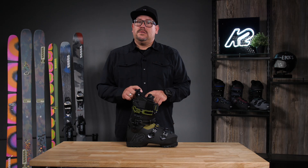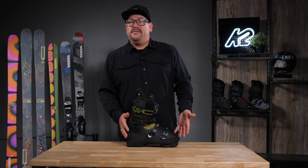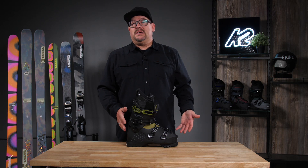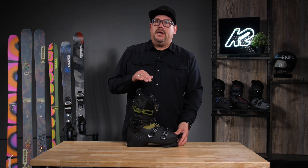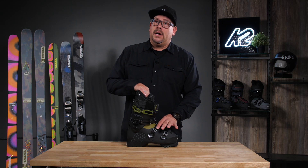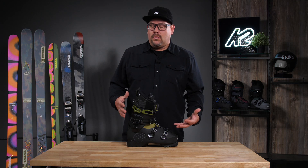Hey y'all, it's Oakhers with K2 Skis. We're taking a look at some of our K2 boots right now. This happens to be our BFC 90. BFC is our Built for Comfort collection, so very easy fitting, fast fit, easy fit going on. A lot of features in this being that it's built around that comfort story.